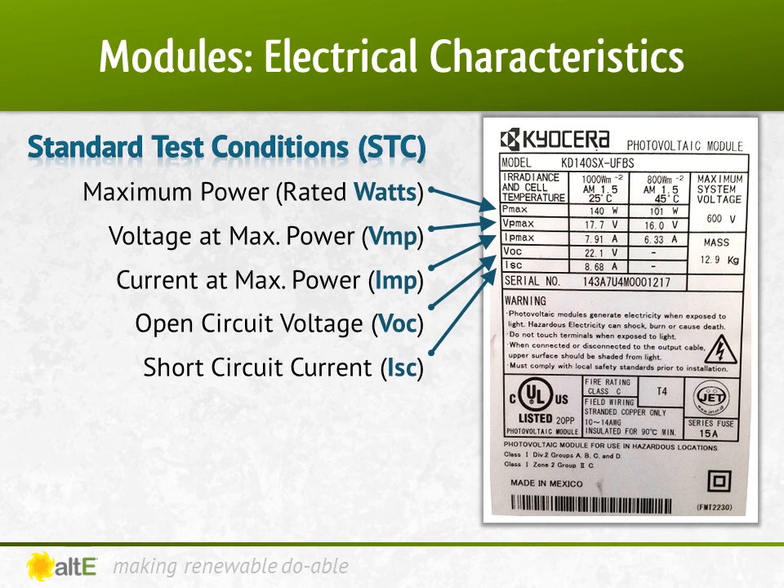To determine what the specs are for a solar panel, you can look at its datasheet or the label on the back of the panel. When sizing a charge controller, the two numbers you are most interested in are open-circuit voltage, or VOC, and short-circuit current, or ISC. These are the volts and amps the panel outputs when it's not connected to anything pulling it down.